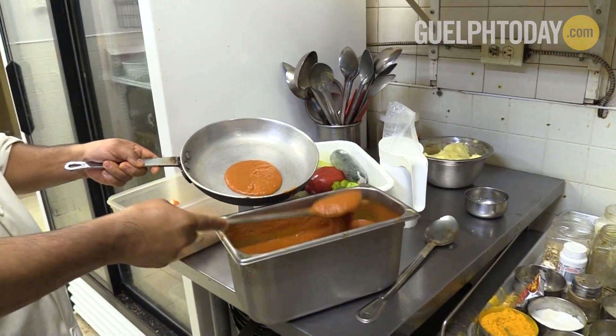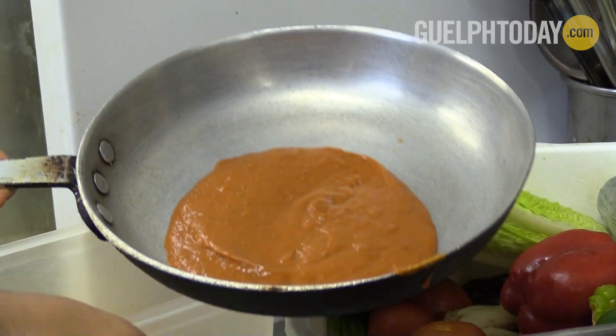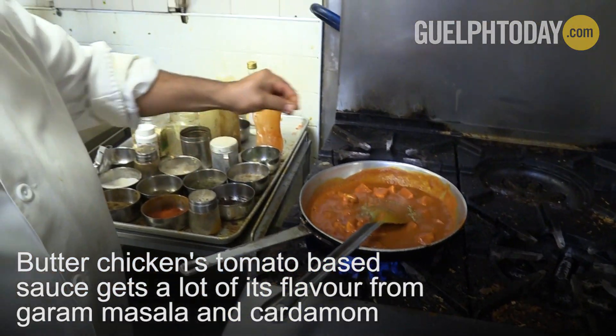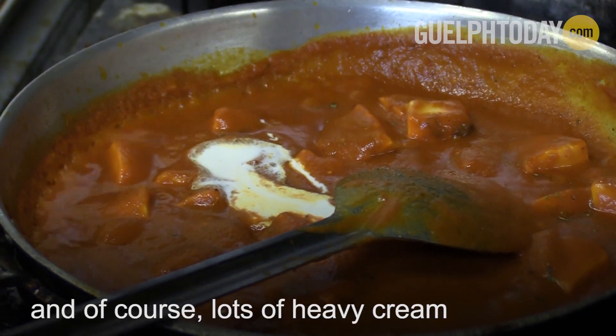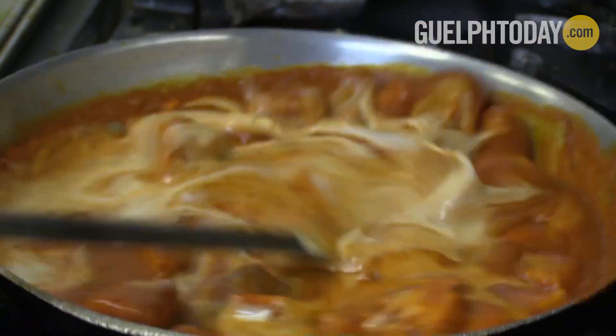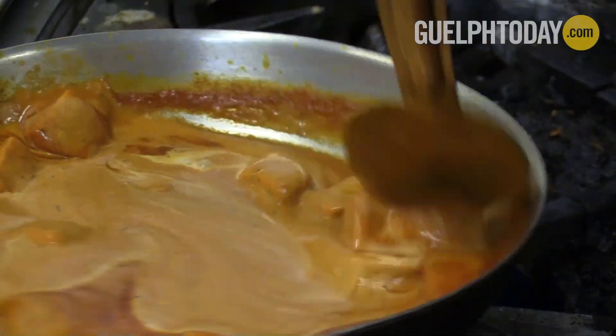The butter chicken has a traditional tomato-based sauce that is homemade. It does come in a red color depending on what part of India you're from. The chicken we use is chicken breast, and it's also made just like the chicken tikka — roasted in the tandoor.